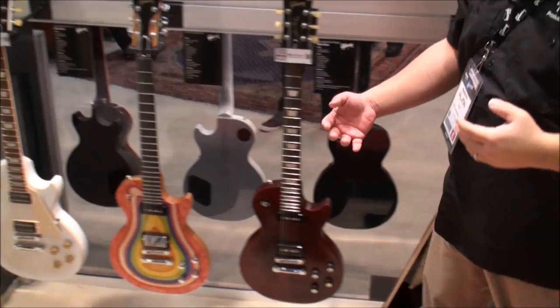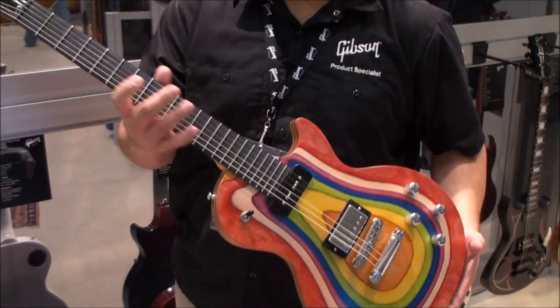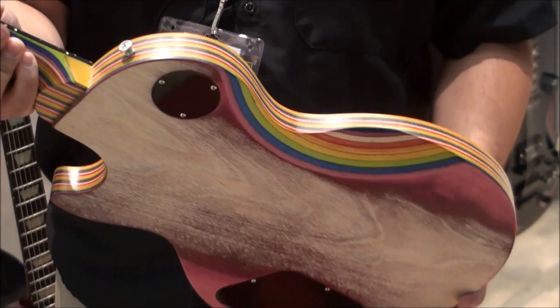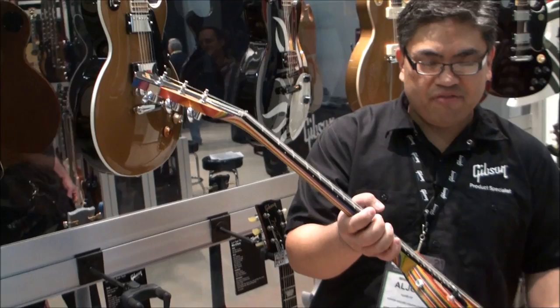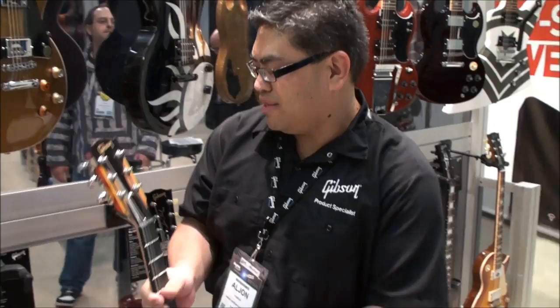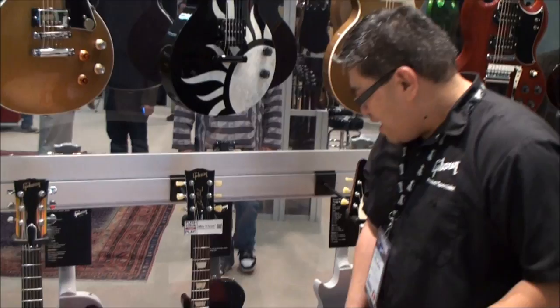We have a couple more limited run models here. This is the Les Paul Zoot Suit, made from Stratabond — this is a prototype but you can see the different laminate pieces of wood carved into a thinner Les Paul style body. It has a P90 and a humbucker. It is a heavier style of guitar but it sounds great — a lot of punch, clarity, and definition between the notes because of that laminate. So that's the limited run Les Paul Zoot Suit.